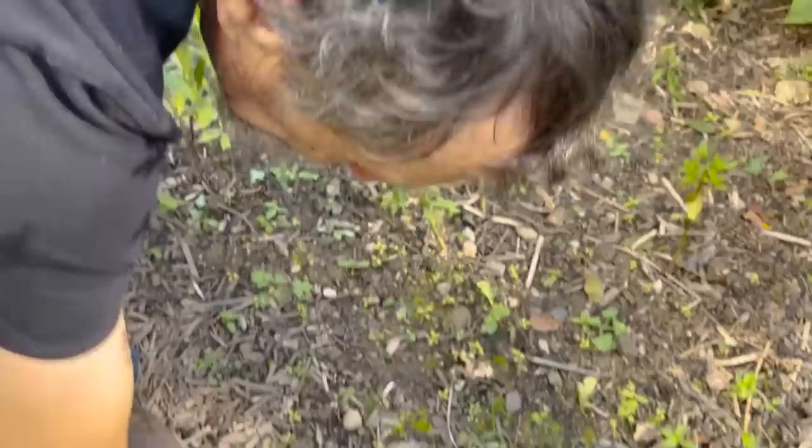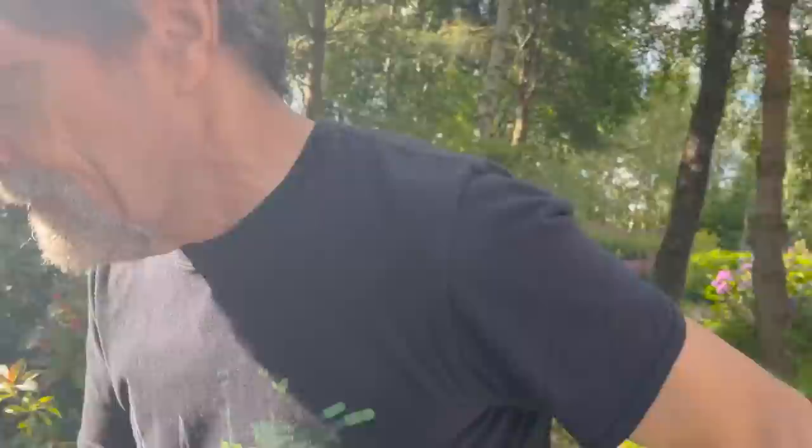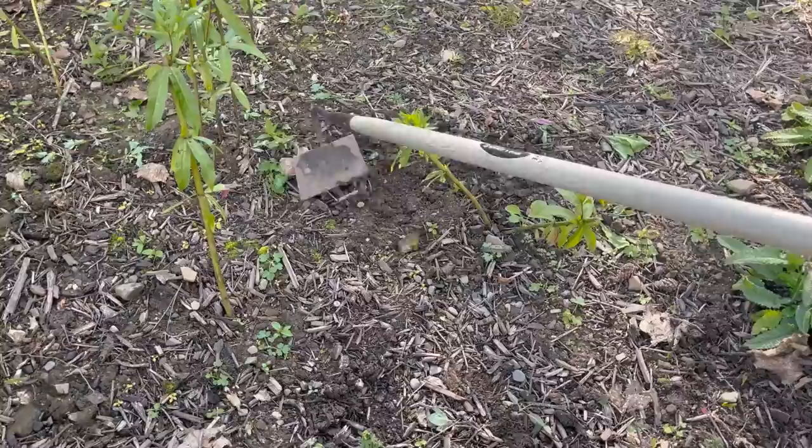Really all coming back — the aruncus, the veronicastrum — really, really doing well. What we need to do is go through them and pull out all the small weeds, then put another mulch of bark on top. That's the finish and that'll be it.